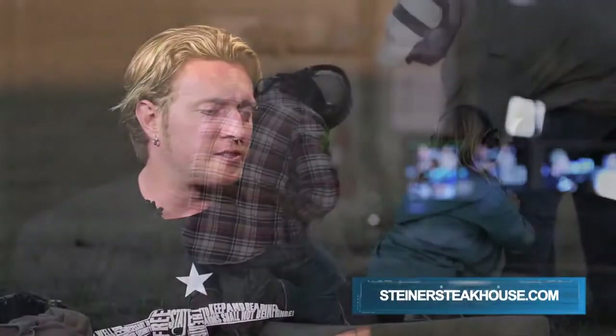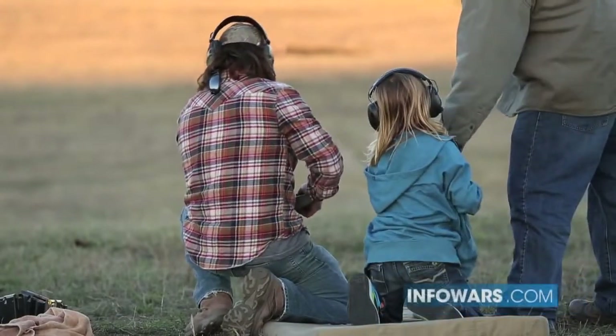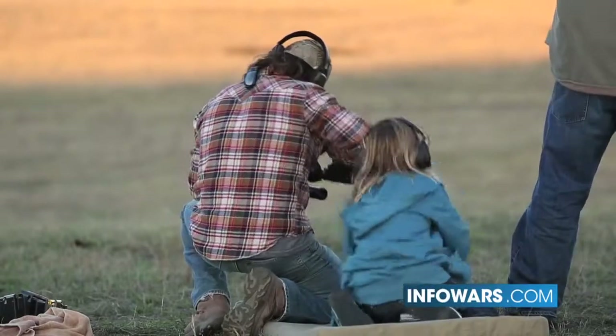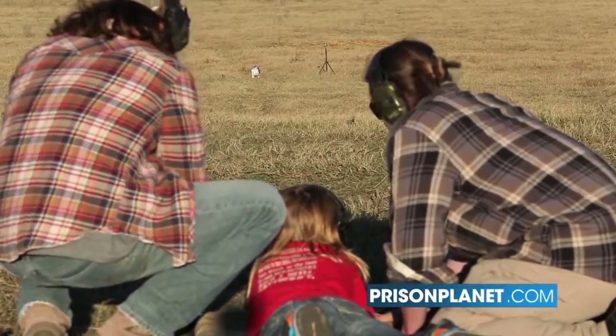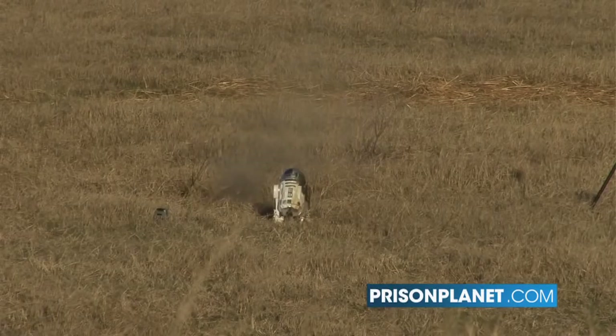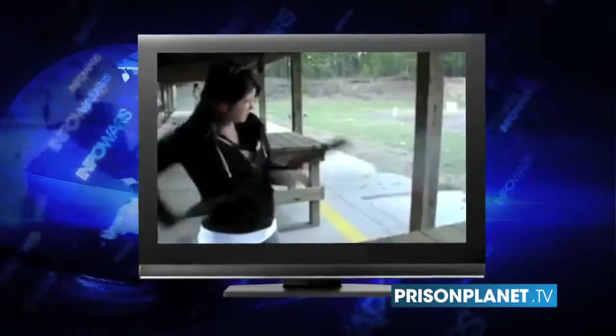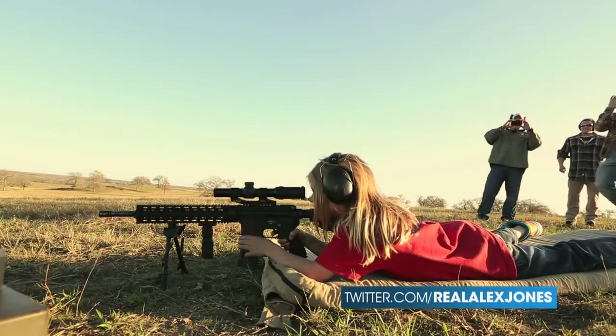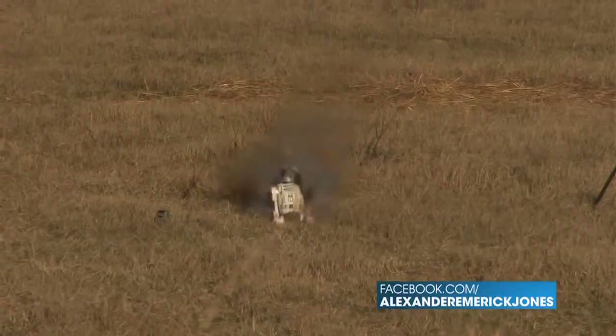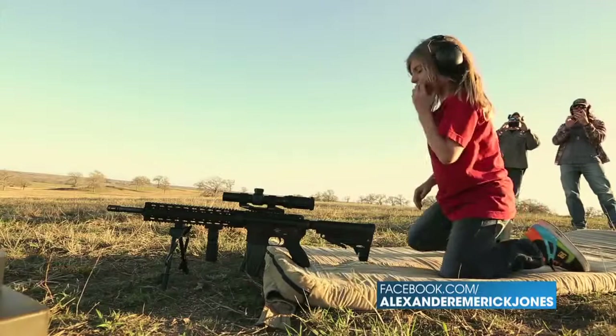We also brought out my nephew, my brother's son Rocker, who's been dying to do some shooting. We thought the 50 cal would be a little much for him, so we had a 223 and let him loose on that — he's a pretty good shot. Vice President Biden told women not to get a 223 rifle, that it was too much for them to handle, and said to get a double barrel shotgun instead. As you can see, the double barrel is not the best gun for beginners. Nine-year-old Rocker was hitting bullseyes from the start with the 223 AR-15.